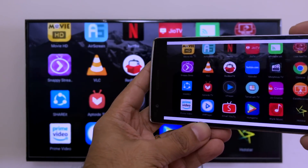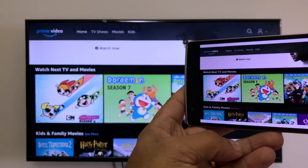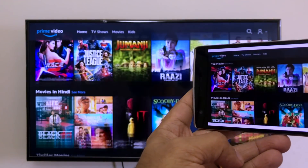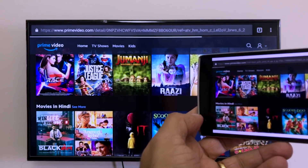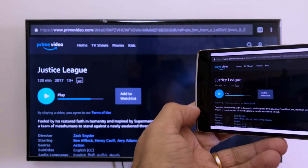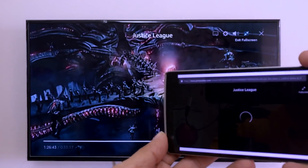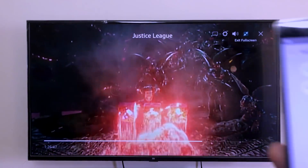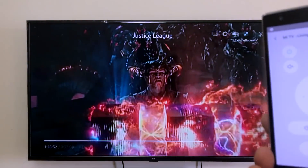Here's the Chrome browser — you can scroll through it. You can also open and play content; here is Amazon Prime playing with the use of this app on the Mi TV.